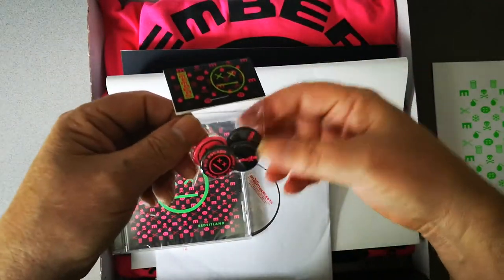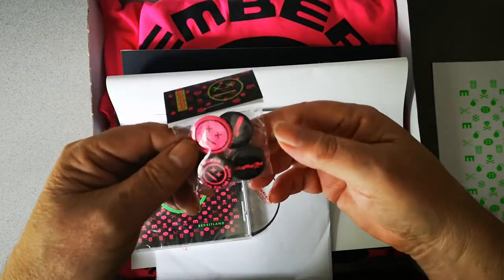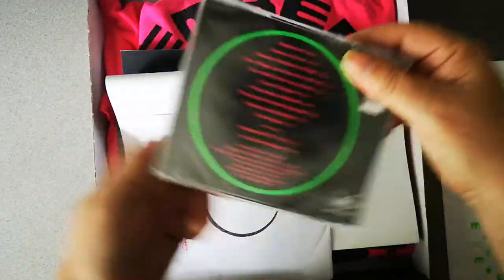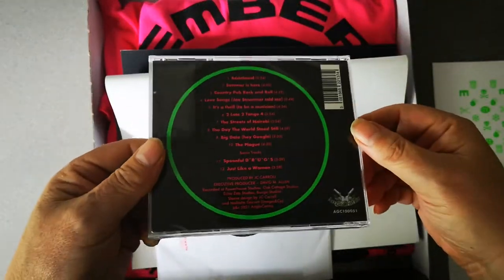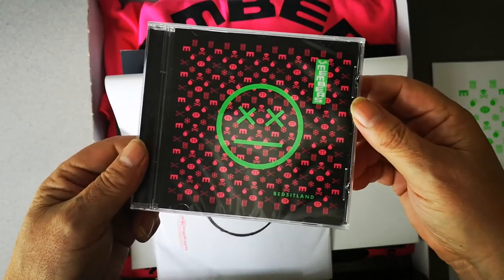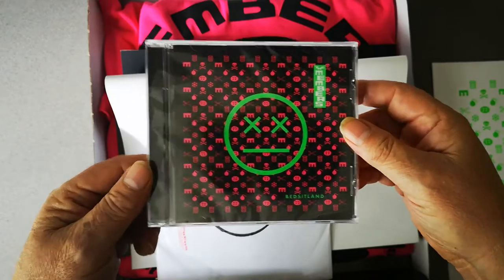The next thing we have is a badge set, which is four badges for Bedsit Land. Then we have the CD — once again a very high quality Malcolm Garrett art print — and you get two bonus tracks on the CD.